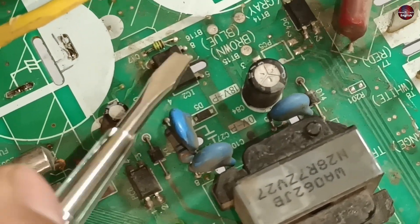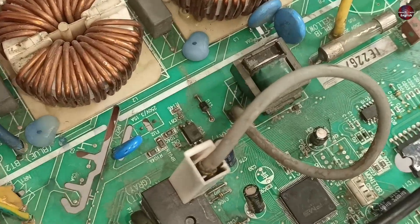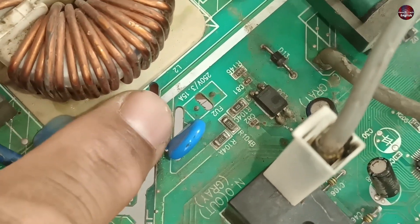The switching IC in the SMPS turns the chopper on, and then this circuit board works. The fourth fuse trace, which I showed you earlier, has a wire installed in place of the fuse. The number of this fuse is FU2.